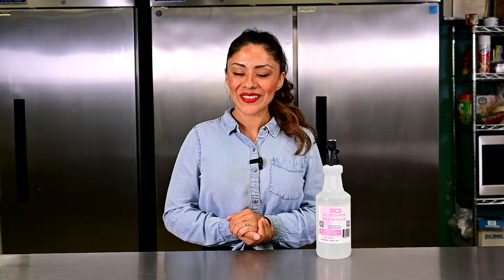Thank you so much for letting us serve you. Our American Chemical Systems — always our pleasure. My name is Vianney. Thanks for watching. Have a wonderful day.